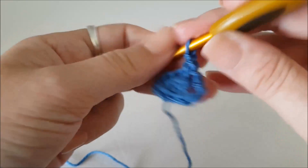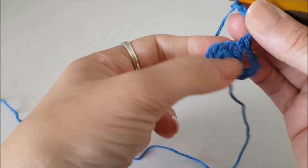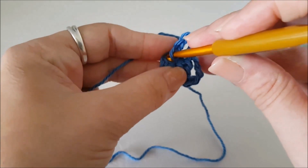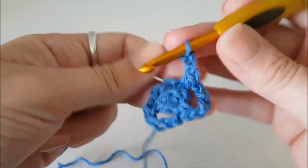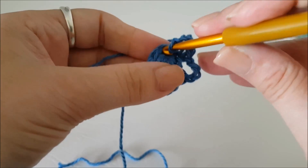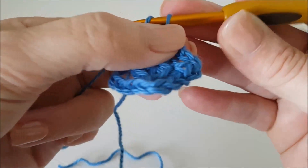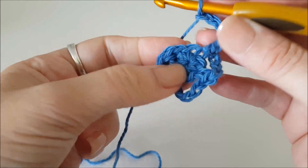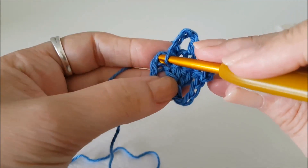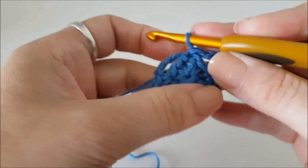Chain four — one, two, three, four — skip one stitch in the next stitch. Chain four — one, two, three, four — skip one stitch in the next stitch, and chain four — one, two, three, four — then join with a slip stitch to our first stitch. That is round two done.